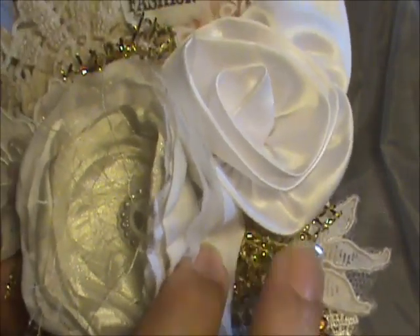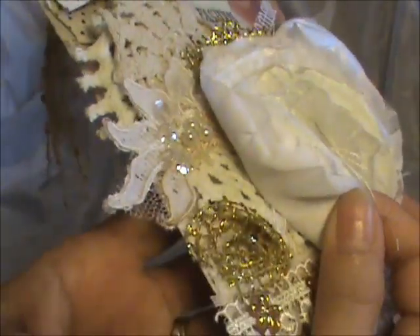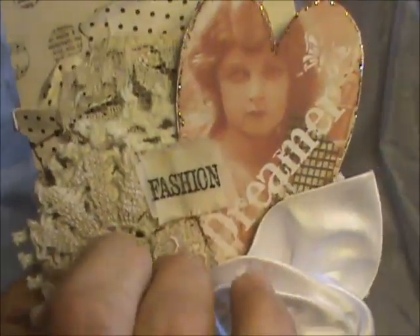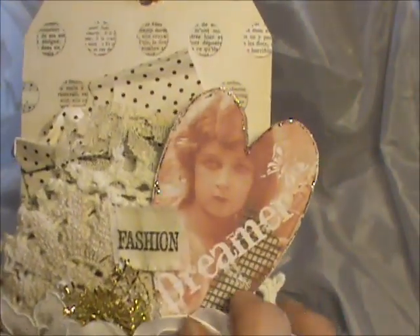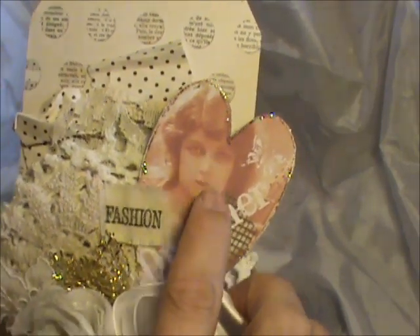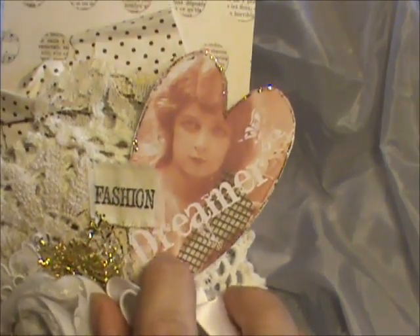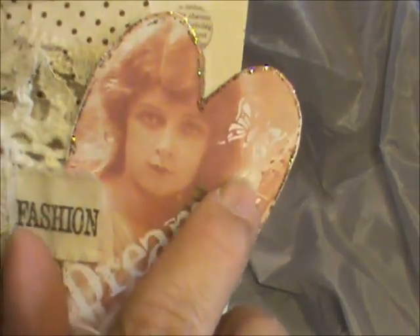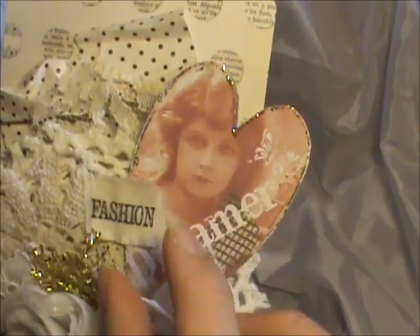Down here I used some Christmas wrapping — I guess you use it to make bows but I stuck a little bit here, a little bit there, and a little bit in there. There's the applique on the bottom. This is an image that I created — I took an image that I purchased, layered images on top of it, wrote my own word there, added a little butterfly, changed the color of the image, and shrunk it down.